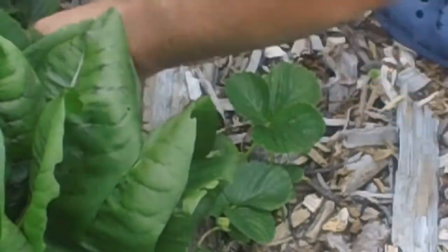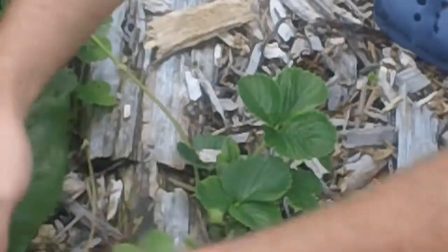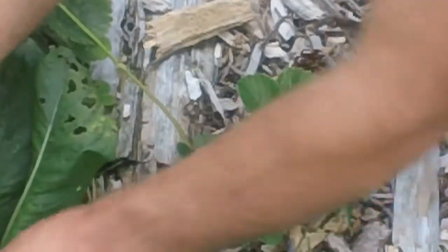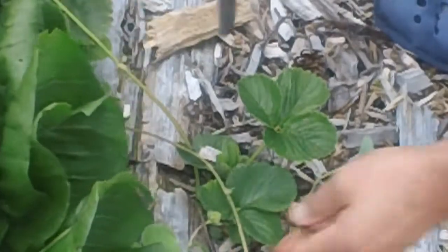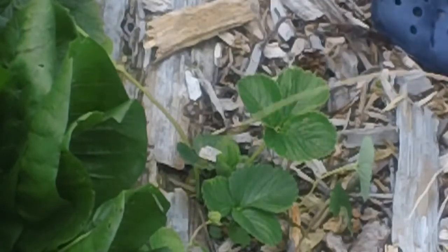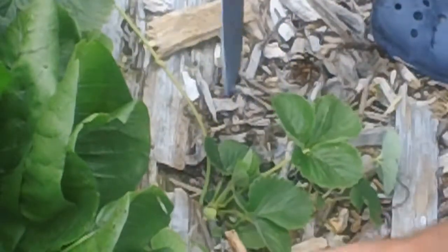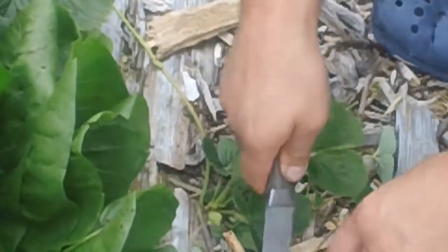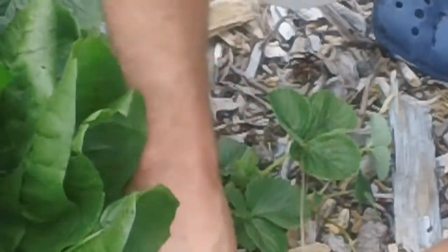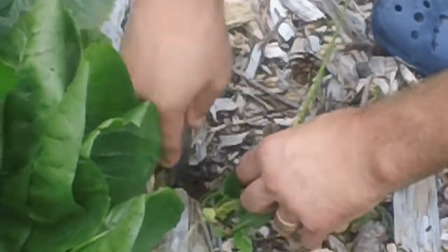So I gotta gently get it out and cut the runner off. There's one here that's already well rooted so that can be left alone — I'm happy with that one being here. There's one we can move though. I find I use a knife in the garden more than just about any other tool — it's more precise than a little gardening spade, I find, though more dangerous too.